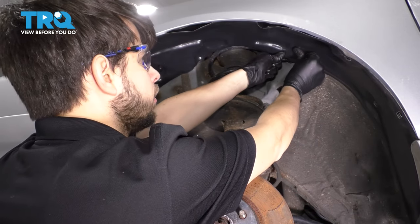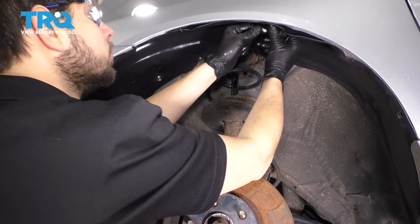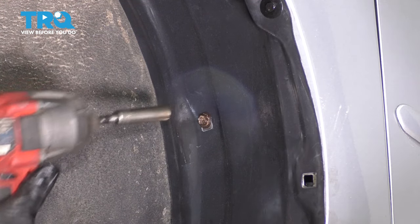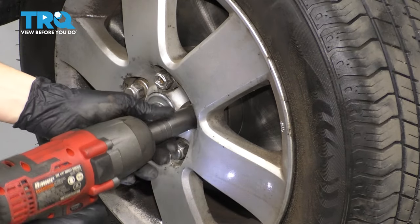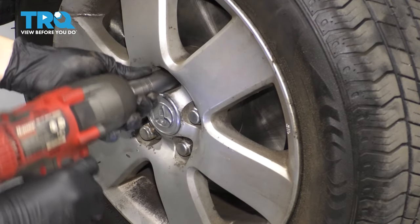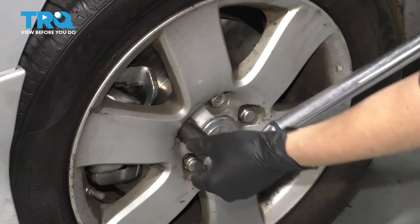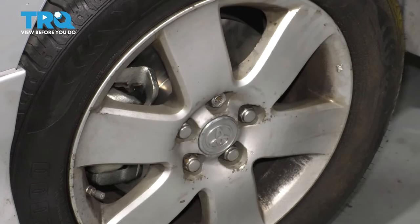I'm going to go over to this one here. Let's do the ones on the fender. Put back the 10-millimeter screw that went into here. Now let's put the wheel on. Put back all five of your lug nuts, bottom them out, and then torque them to 76 foot-pounds. Double check them. And there you go — take it for a road test.